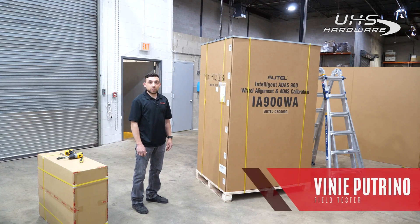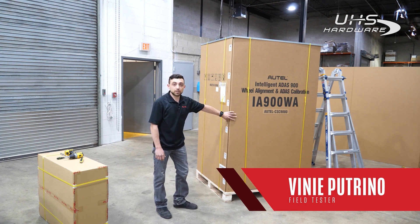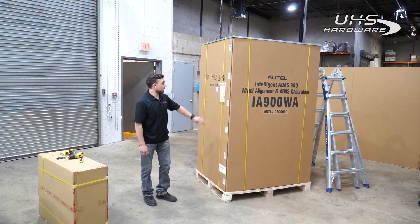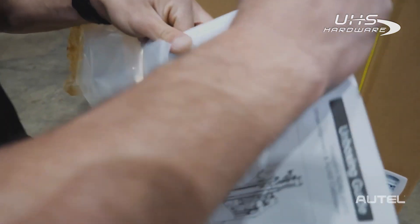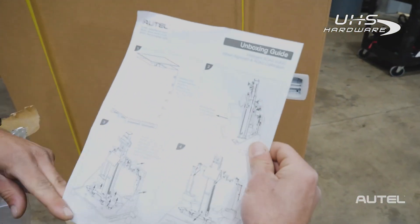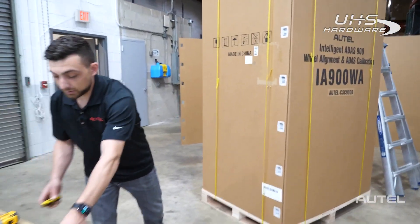Hey everyone, I'm Vinny with Autel and today we're going to be setting up our brand new IA-900 WA. Everything I'm going to do today is in our unboxing guide, which you can find on the outside of the box. You can go over that to begin with — it's inside this little bag.